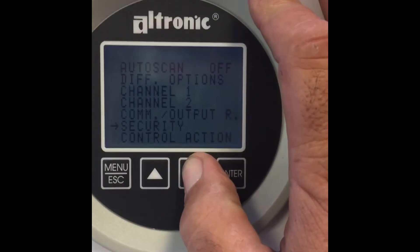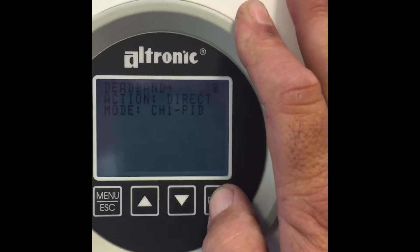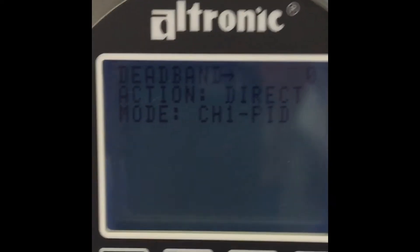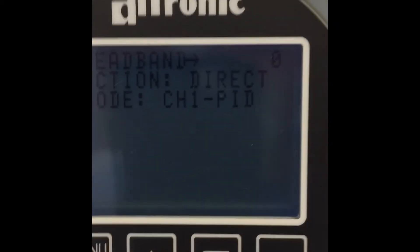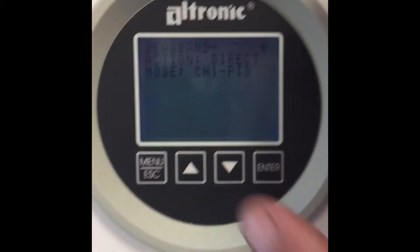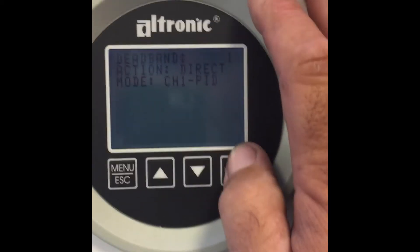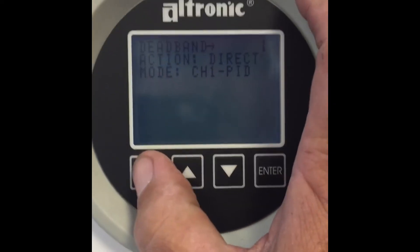Security I'm not concerned with. Control action states that the dead band is zero and the action is direct, and the mode is channel 1 linked to a PID loop output. What I do want to do is change this dead band to one pound — and you can see now that it is changed. I can simply hit escape and I'm back at the main screen.